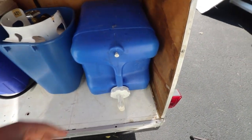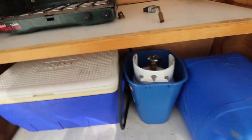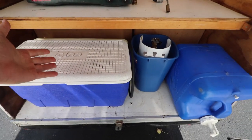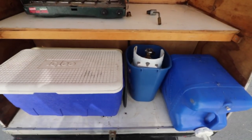Underneath we've got our water jug — just fill it up and put it right back there, gravity powered, very simple. And over here we've got our cooler. So refrigeration, cooking, and water — all very nice and simple.